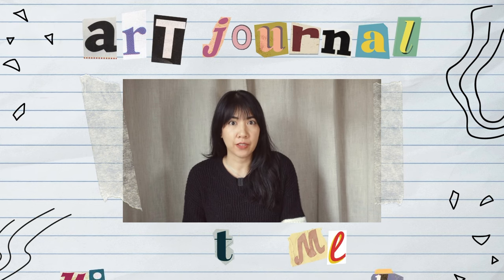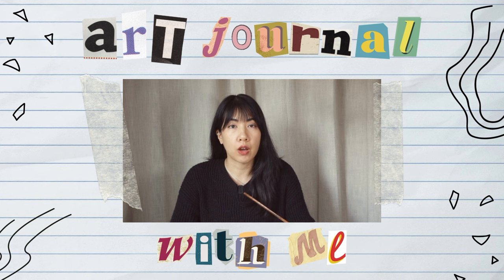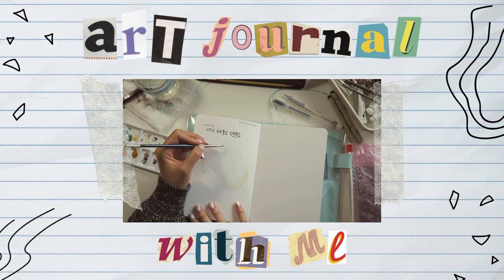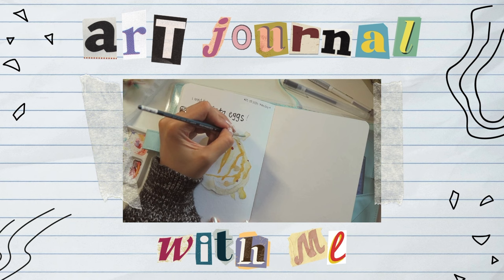I recently tried out the viral feta eggs from TikTok. Usually urban sketchers will draw their food as they're eating it, but I can't do that because I get hungry. So I didn't think I was going to do it, but I am actually back on Instagram. I also started a new K-drama a couple of days ago called Marry My Husband — oh my gosh, it's so good.